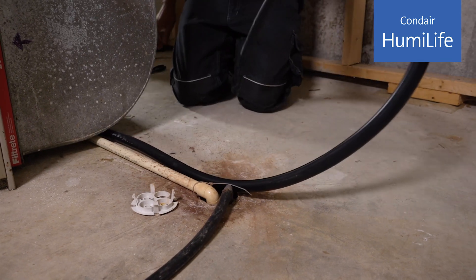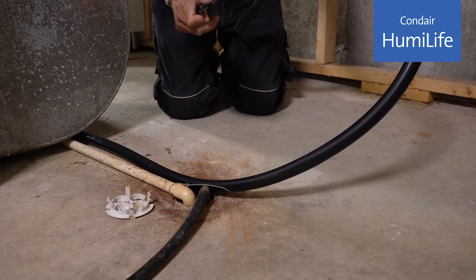The water in this line may be quite warm. Keep a consistent downward slope and lead it to a floor drain.